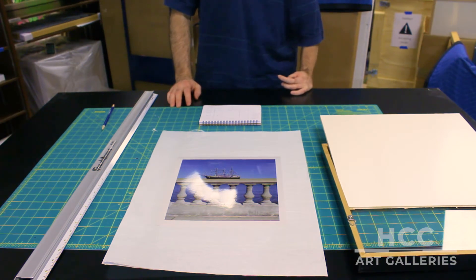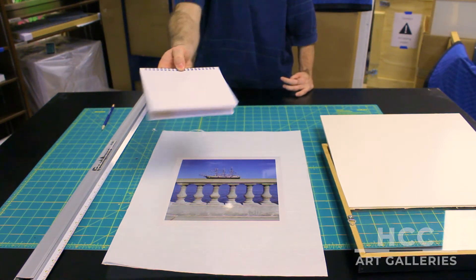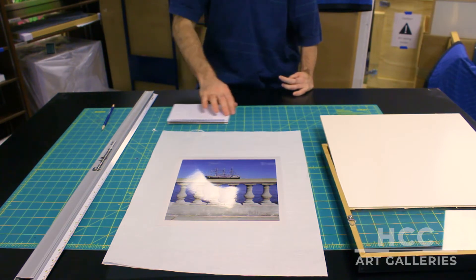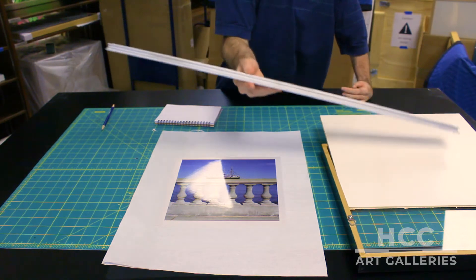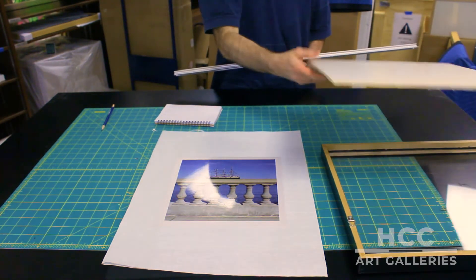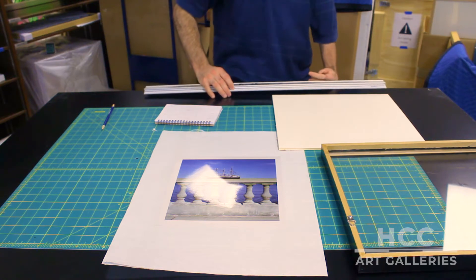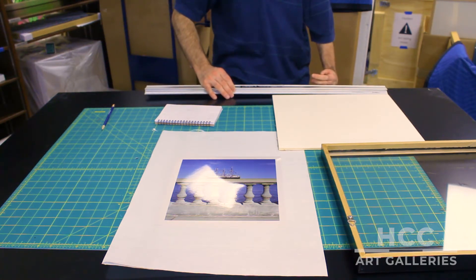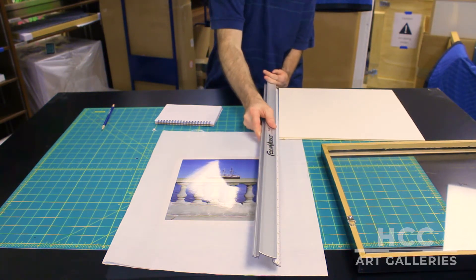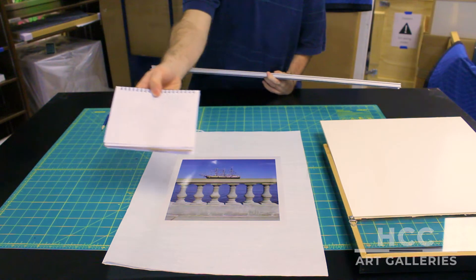Before we cut anything for this mat, I always think it's important to have all your measurements planned out ahead of time. The first thing we need to know is the size of the frame that this mat is going to go in eventually. Almost every frame comes with a backing piece, and because we know that this backing piece fits exactly within the frame, I can just measure this. I measured this to fifteen and three sixteenths by thirteen and seven eighths, and I noted that on my sketch.